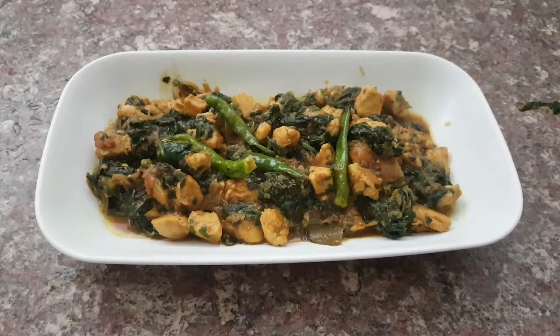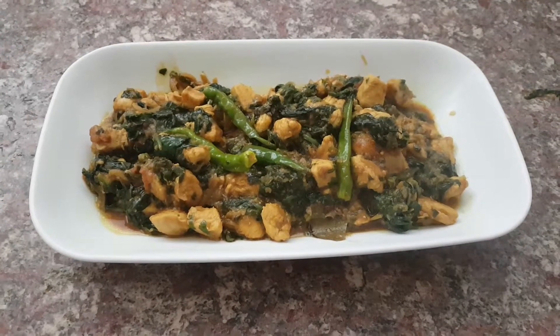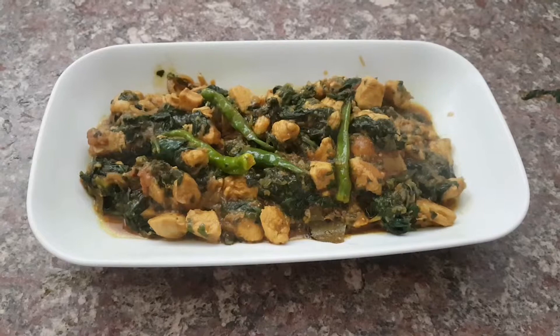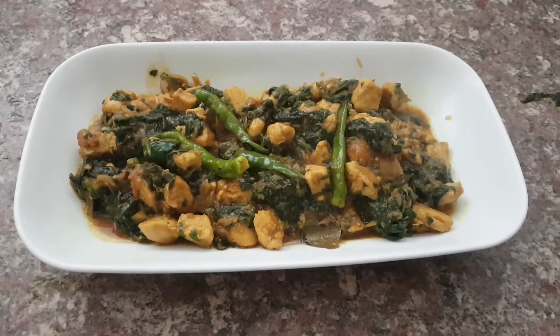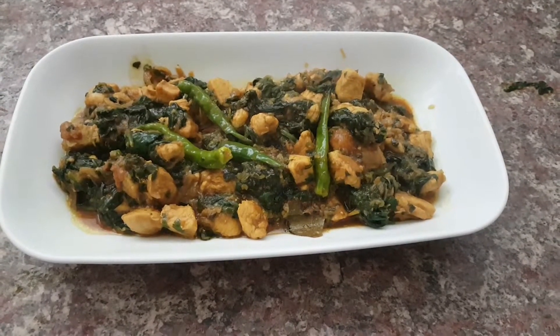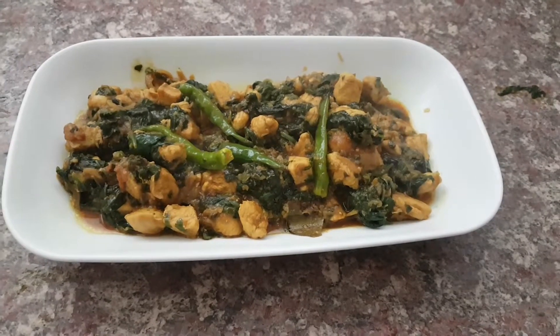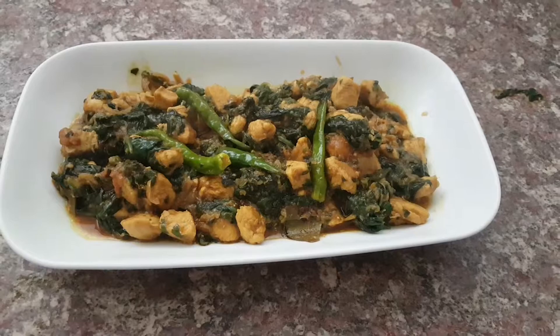Hey everybody, thank you for tuning in to Create Some Flavor with Samwise. In this episode we are making chicken breast chopped in cubes with spinach stir-fry curry, and all together it's gonna be fantastic. It's gonna be very tasty, so stay tuned and make this superb food that we're gonna eat with the family. Let's go and let's start.